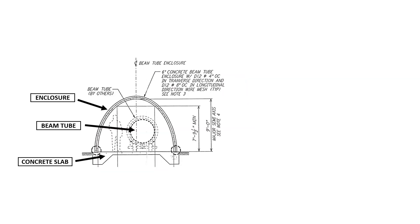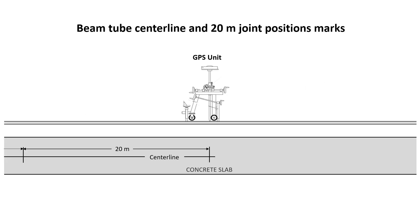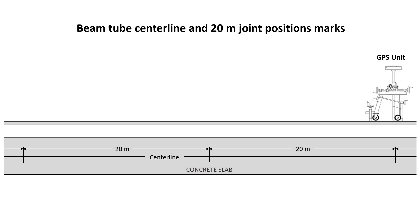Here's a cross section of the beam tube enclosure. The enclosure is a shell made out of concrete, it sits on a concrete slab, and you can see that the beam tube is off-centered. After the concrete slab was poured, they used a GPS unit on a cart to mark the center line for the location of the beam tube. The beam tubes were manufactured in 20-meter lengths, and they would move the GPS unit 20 meters at a time to get an accurate center line position.